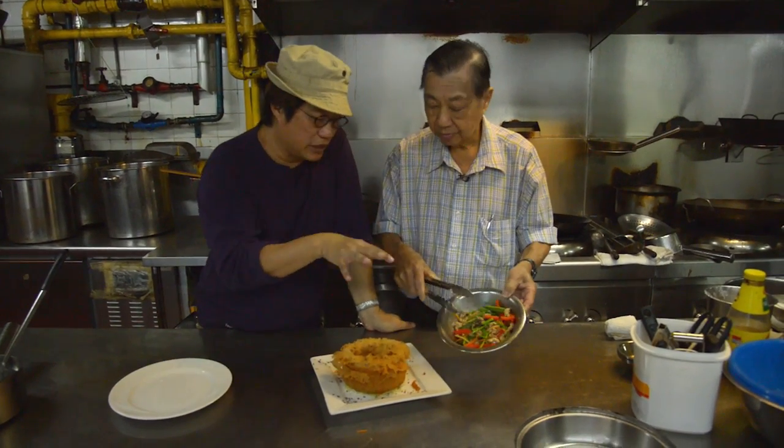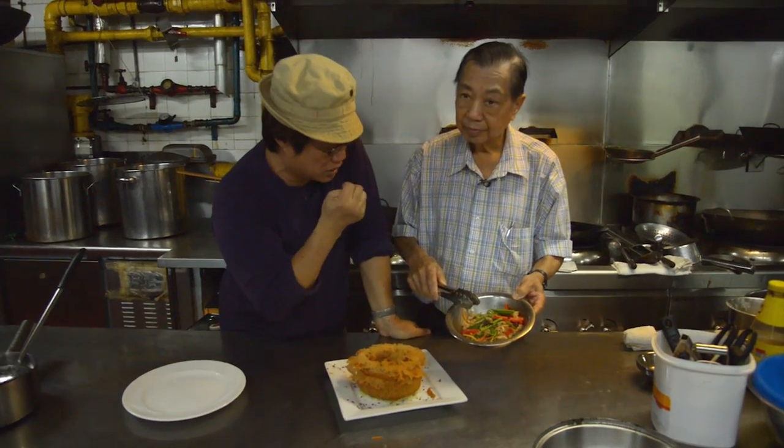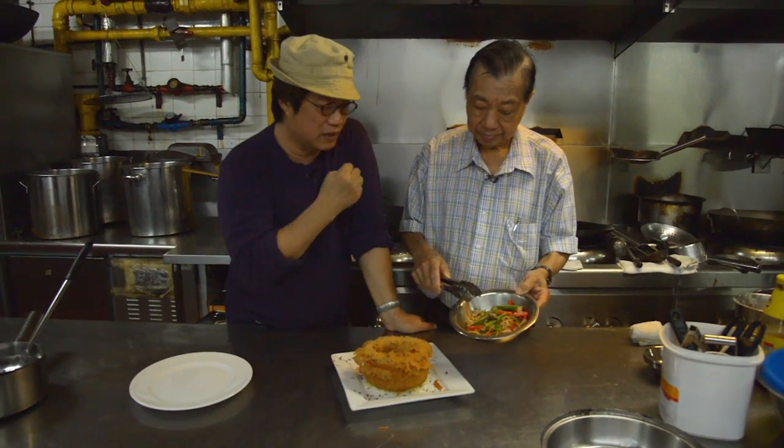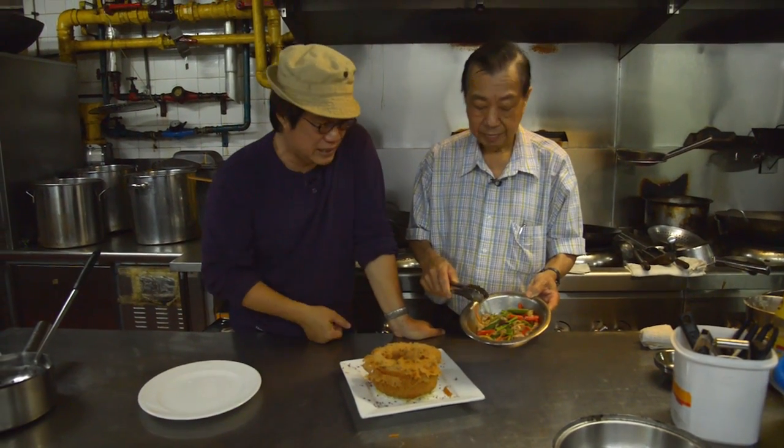Now we're going to put this whole dish together. You've got carrots, asparagus tips, mushrooms, wood ear fungus, and chilis — both red and green — along with a bit of shredded chicken inside the yam ring.